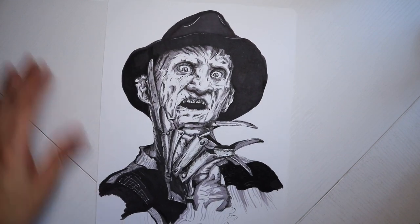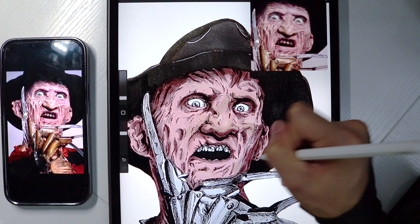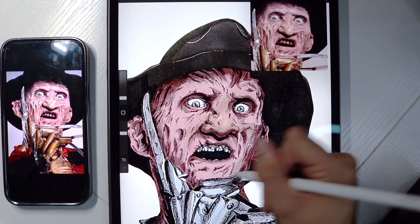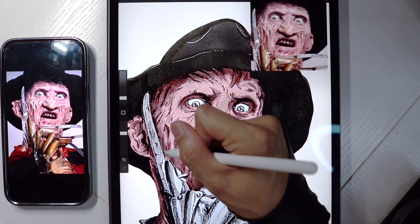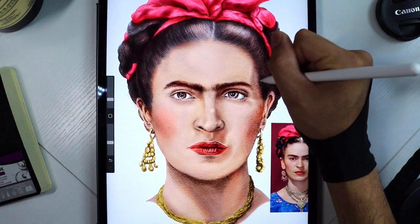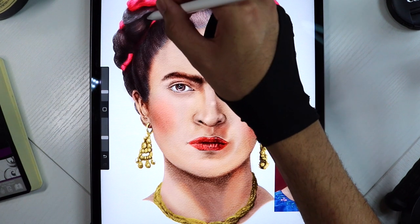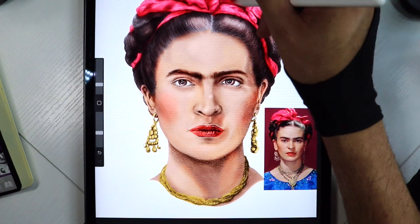Another thing I'm going to be doing a lot more of is combining both traditional and digital art — like you see here with Freddy Krueger — where I take a traditional drawing, normally in black and white, take a picture of it, transfer it to Procreate, and digitally color it. I'll also give a sneak peek of the courses I'm working on for Skillshare next year. For example, here is Frida Kahlo — I'm going to do an entire course on how to digitally paint something realistically, going from a traditional drawing into a full digital painting.